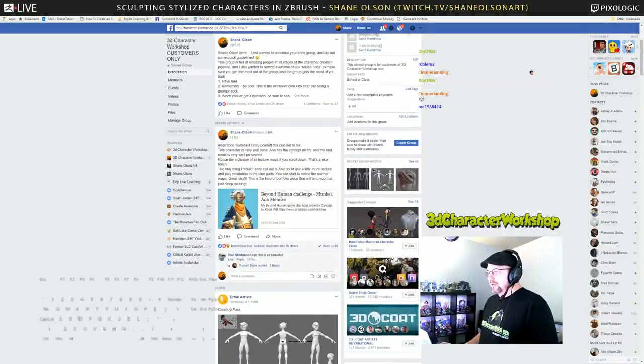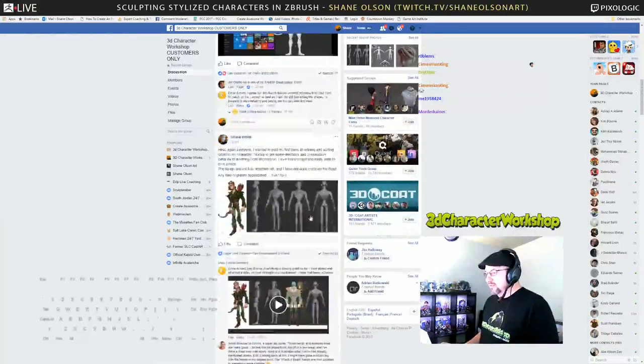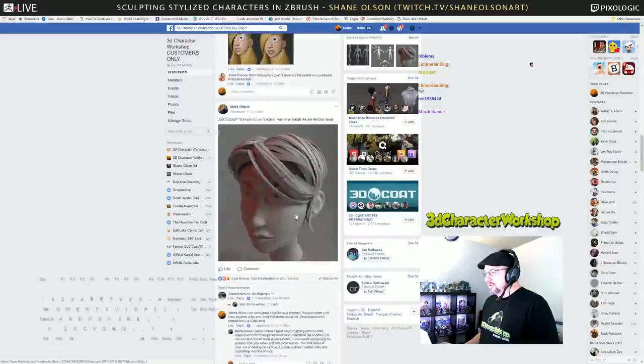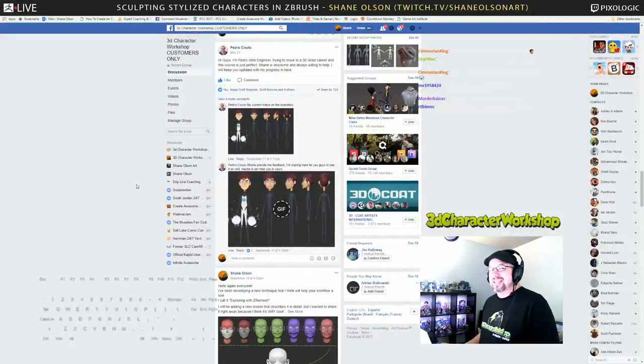I like to grab characters that are awesome that I've seen and do inspiration posts. Here's a bunch of the students putting in block-outs. Some of them do busts, some of them do full characters. And sometimes I'll do animated gif feedback — I'll take it into Photoshop and do this animated gif.